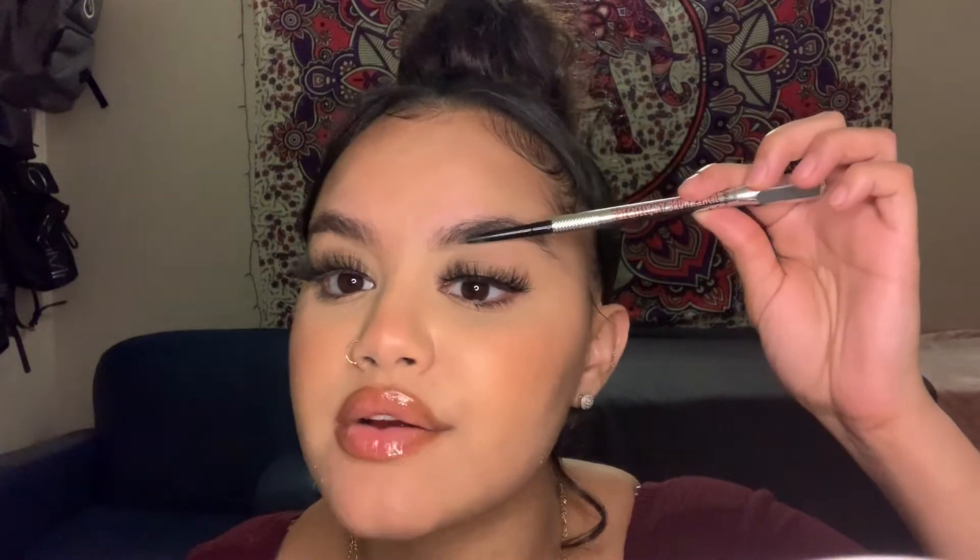Starting with the pencil, I'm going to be taking the spoolie side and just brushing up my hairs to set them in place throughout the whole day. I like my brows to look feathery — I don't want them to look like they're just drawn on, so I brush my brows so that my hair still peeks through the makeup. Now I'm going to take the pencil side of this brush and go under my brow starting in the middle, making a line for how arched I want it. I'm just going to fill in the sparse areas on the bottom.